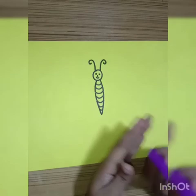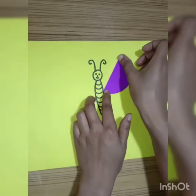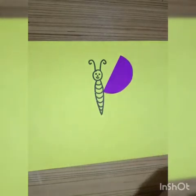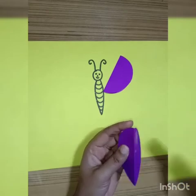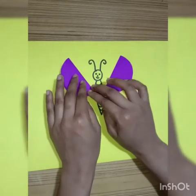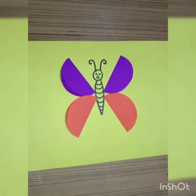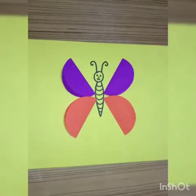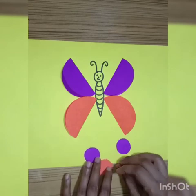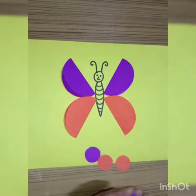We will paste it like this. Now we will cut four more small circles and we will paste them like this to decorate our butterfly.